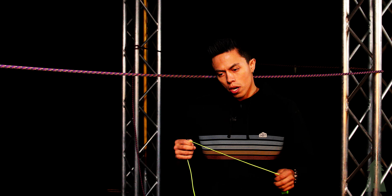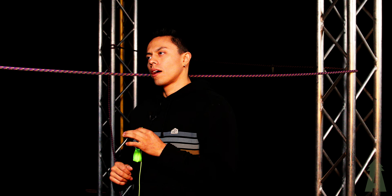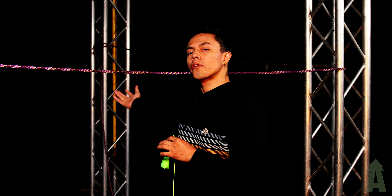Hey guys, welcome back to Bartlett Arborist Supply. Today's video we've got a quick tip for getting your rope out of a redirect when you're trying to pull your canopy anchor out.